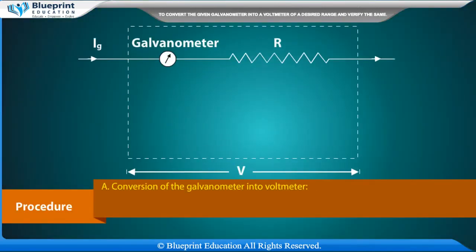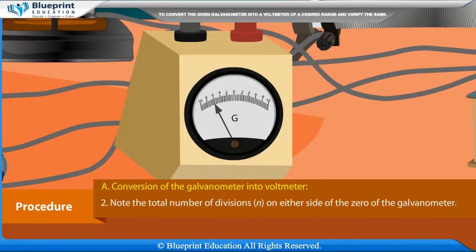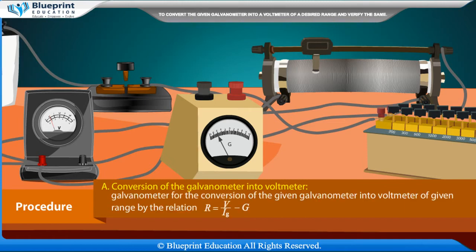Procedure A: Conversion of the galvanometer into a voltmeter. Note down the given value of galvanometer resistance G and its figure of merit K. Note the total number of divisions N on either side of the zero. Calculate IG = NK for full-scale deflection. Calculate the required series resistance R = V/IG − G.